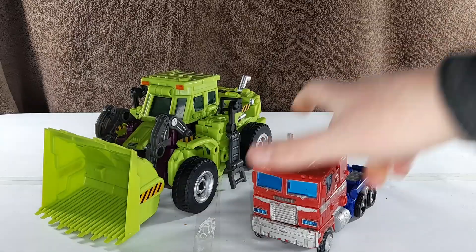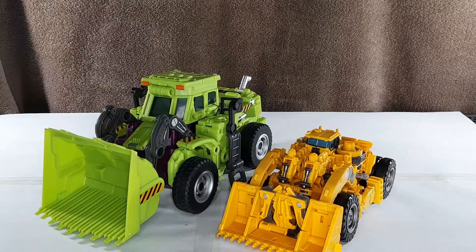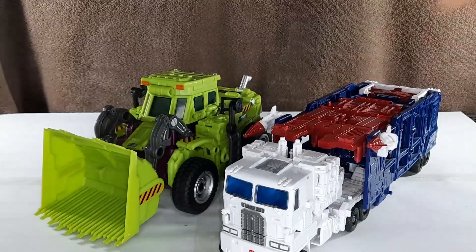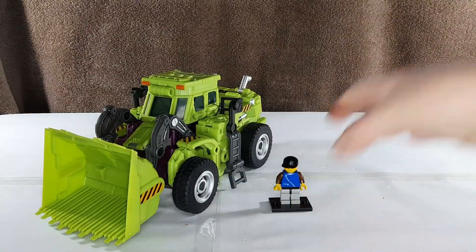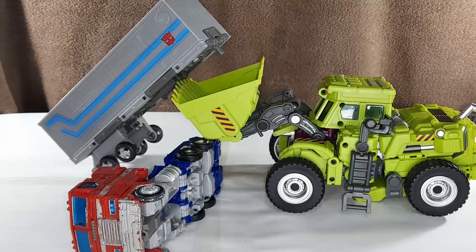For comparison, here is Earthrise Optimus Prime, hand trailer, Siege Voyager Megatron, his movie counterpart, Studio Series Voyager Scrapper, a modern leader vehicle, Kingdom Ultra Magnus, a Lego minifigure, my previous Transformers video, Kingdom Scorponok, and Earthrise Optimus Prime. It's an appropriately sized vehicle mode.